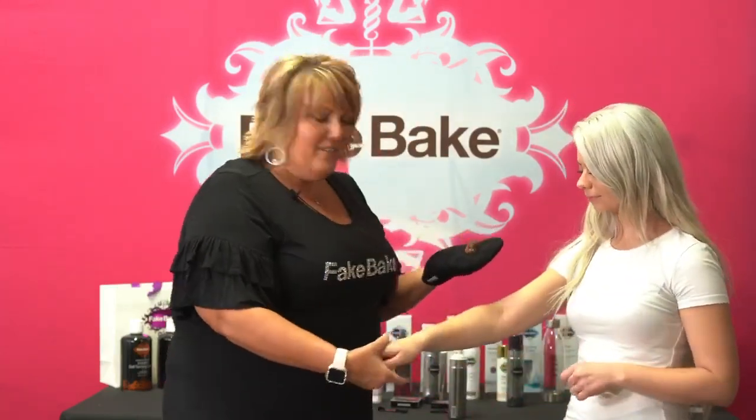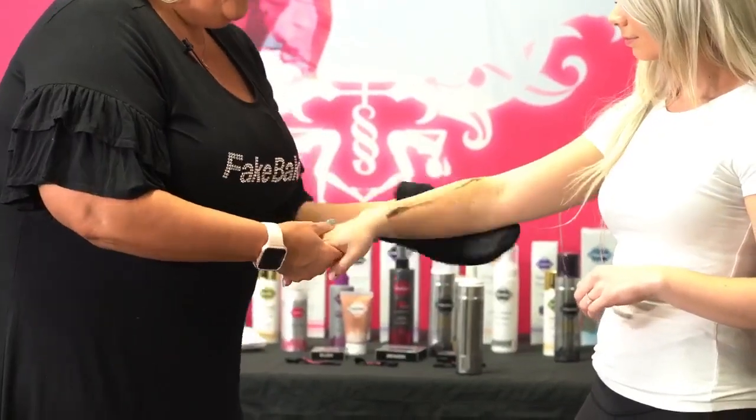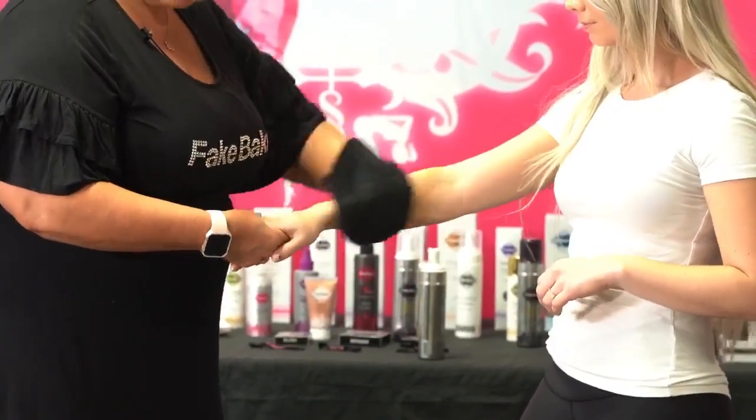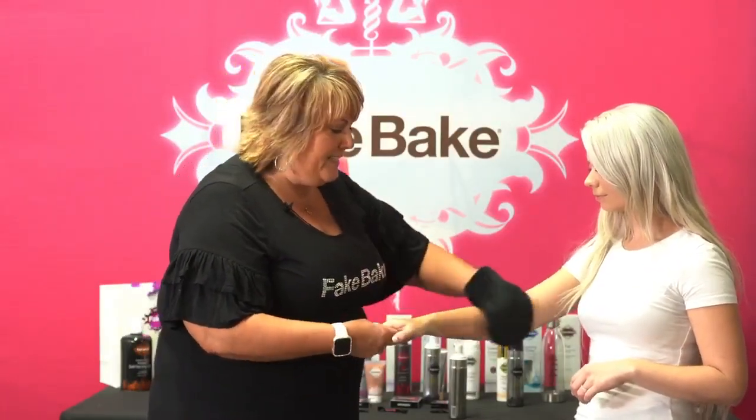So you're going to use your mitt to apply. Very lightweight, but look at that move around. It has the built-in color guide so that you can see where you're putting it, so you don't make any mistakes.